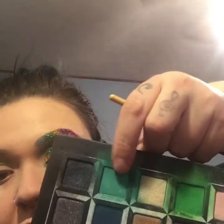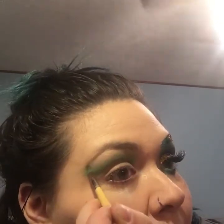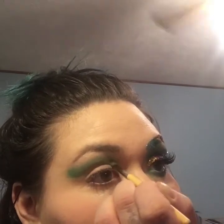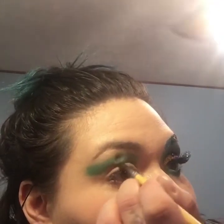Then I'm just going to use that same brush and go into the color Heads Will Roll — it's this shade right here. I am just going to trace over that and do the exact same thing. So what we're doing right now is really just blending up that color, just building it up, giving it a nice strong color. And then back to my blending brush, just blending that out.